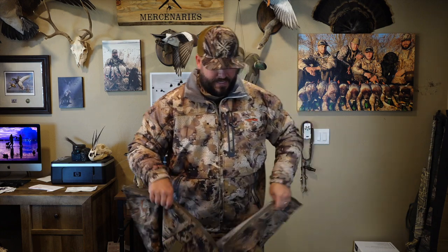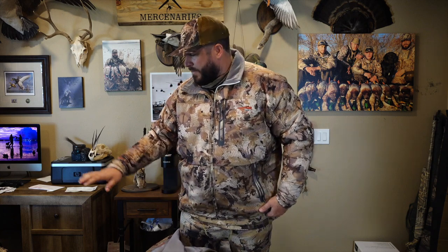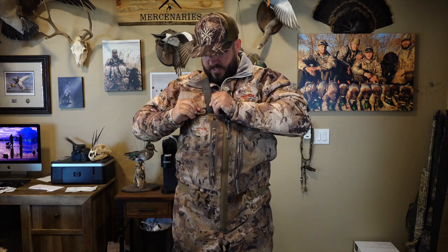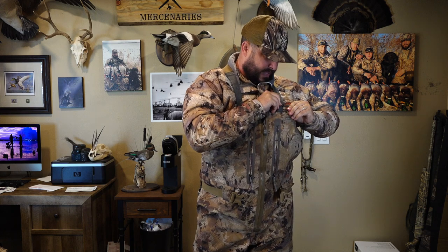A lot of people have asked: with all that gear on, how do the waders fit — do they get tighter? Absolutely not. I've had most of these pieces on and put these waders on — you look a little puffed out on top, but nothing really drags. These are the Delta Zip Waders — the best waders I've ever had in my life. I can't say that enough. This is basically my third year with them and there's nothing changed. I love them just as much as I did the first day. They haven't torn, they haven't leaked — nothing.